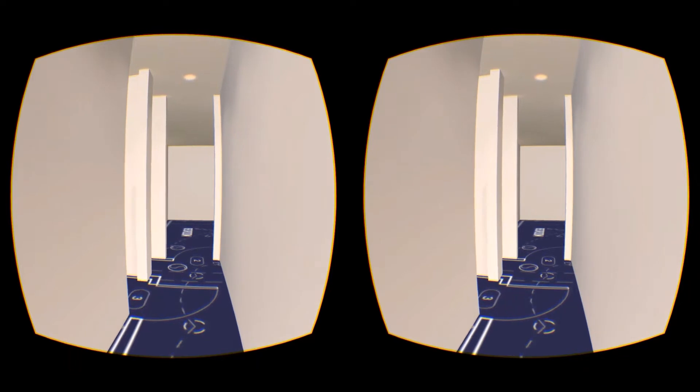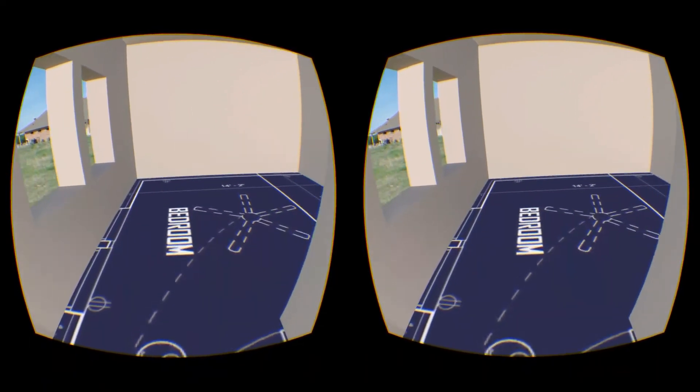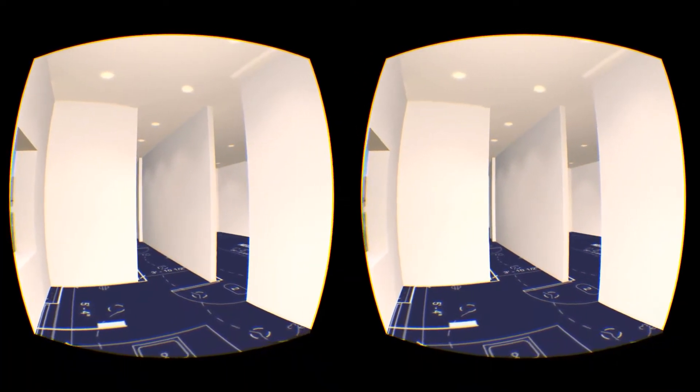We are using the joystick to walk through the different rooms. The Gear VR really allows us to do some great detail, such as the recessed lighting here as well as the full resolution blueprints on the floor.